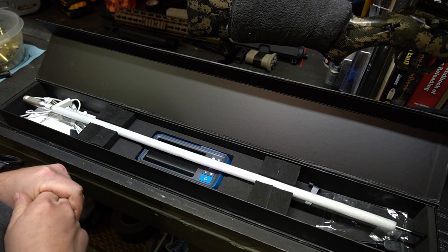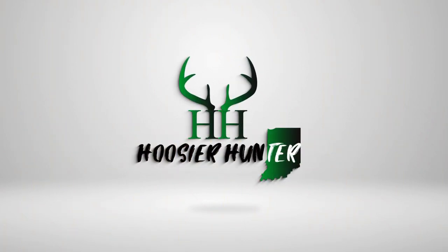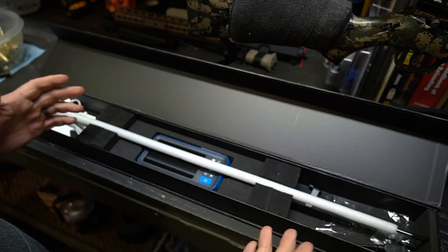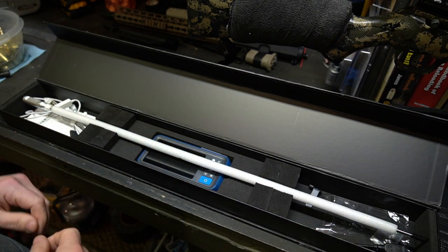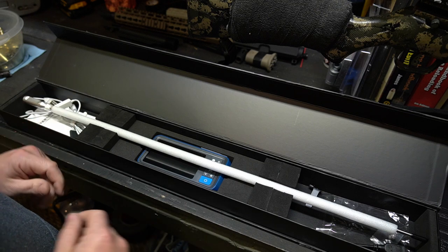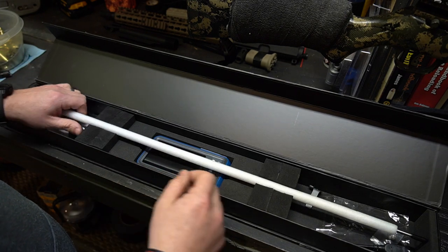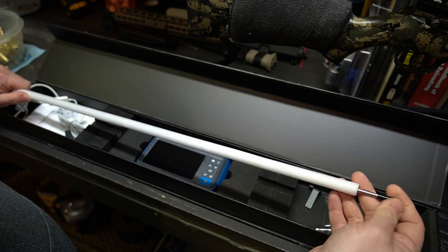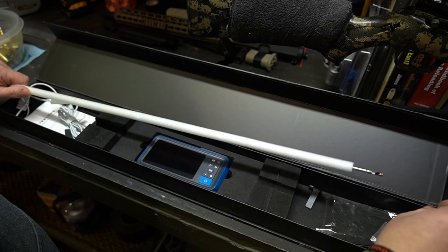This is the Teslong digital bore scope. I've taken some of this stuff out of the packaging — it was all packaged up really nicely when I first got it, but I got my hands on it right away and started looking through my barrels. It's really neat and going to be a really handy product going forward. This right here is the actual bore scope itself, and it comes with a little protective cap on it.